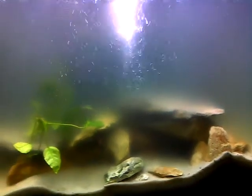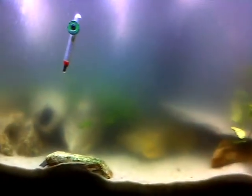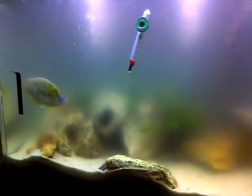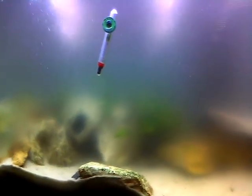Hey guys, it's me — the one with the green water. The submersible UV filter I purchased online worked. I no longer have green water, just cloudy white water. I'm assuming it will clear up after a couple more days. This is day five of using the filter, and if you've seen my past videos, the water was green — to the point where you couldn't see two inches into it.